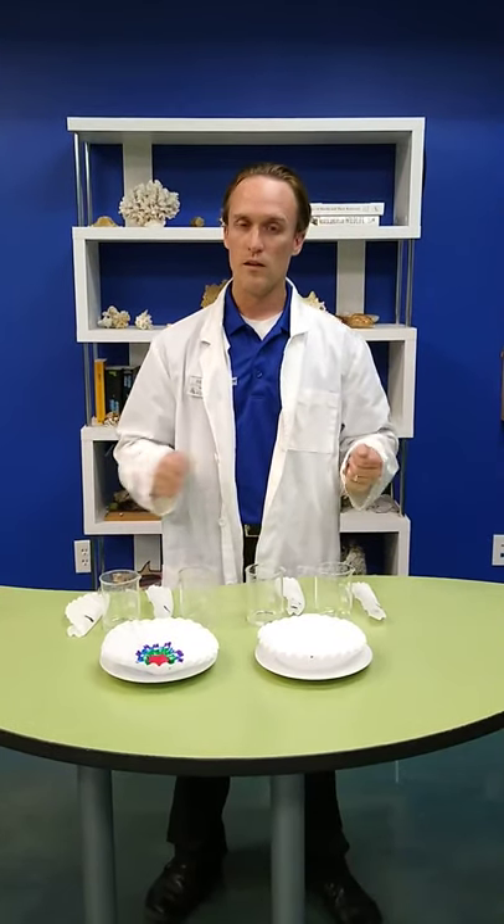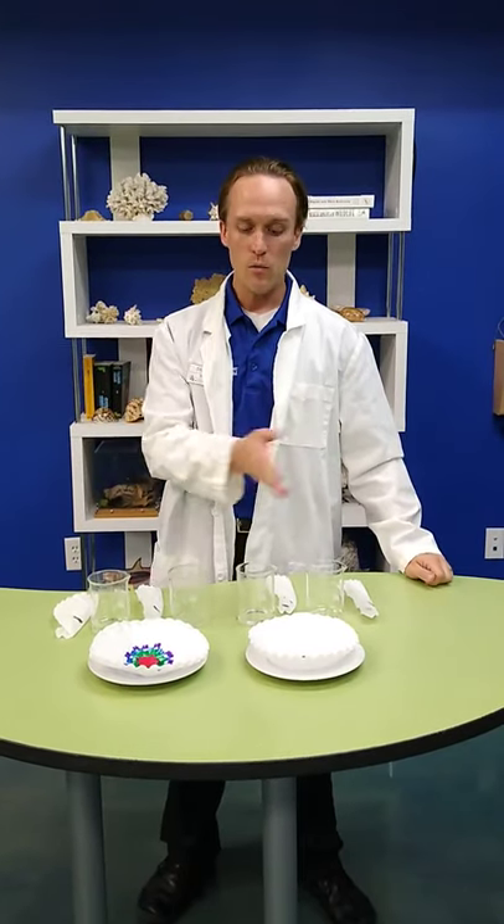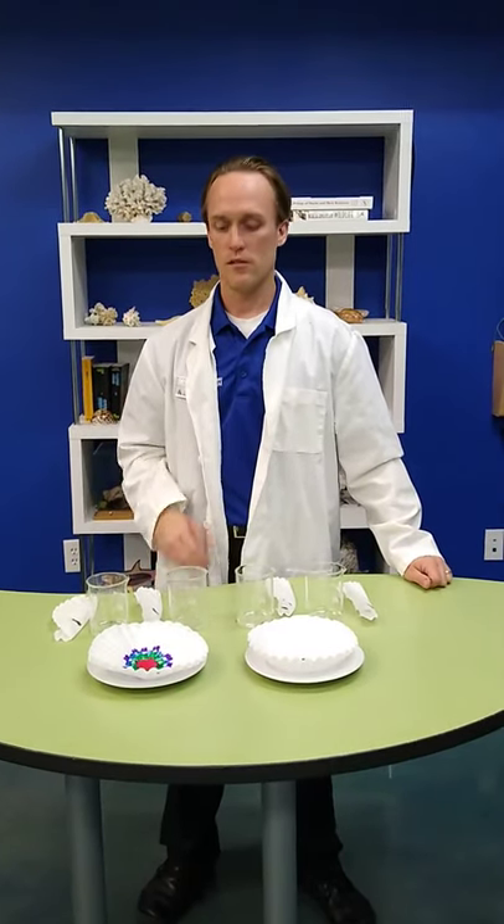All you're going to need for these experiments is water, markers, and either paper towels, coffee filters, or something that's going to be good at sucking up and holding water. Today, we're going to be doing our experiments with some coffee filters.